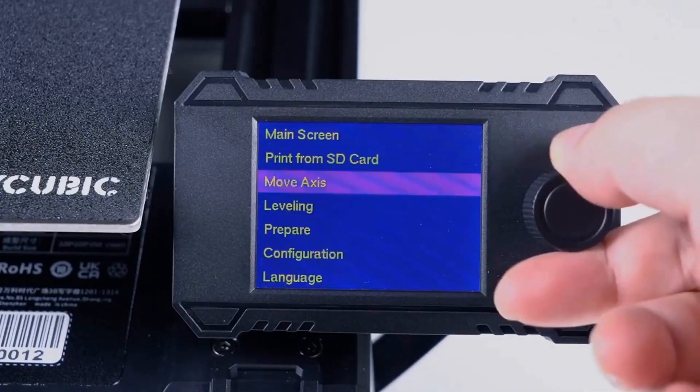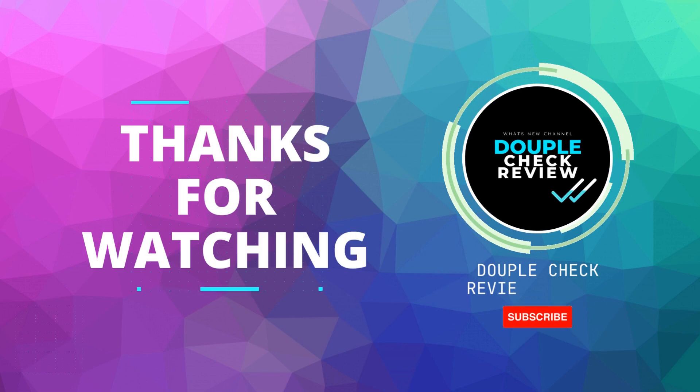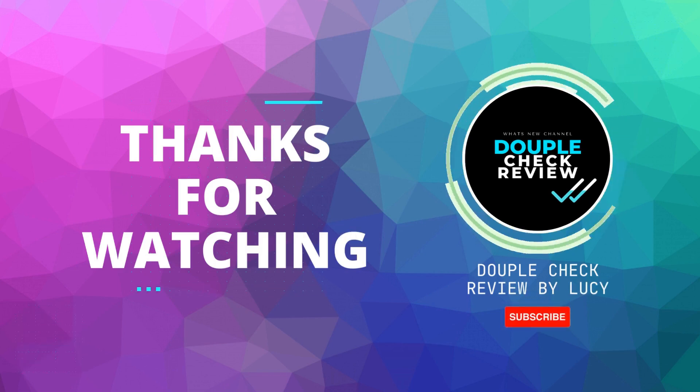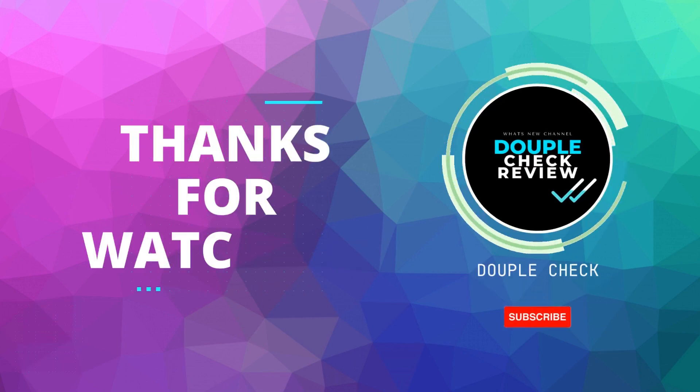If our reviews help you make your choice, please hit the like button and subscribe to the channel. This will support and encourage our team to provide more useful content. There are links to all the products we talked about in the video description.